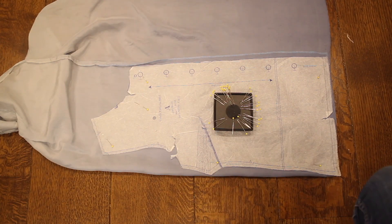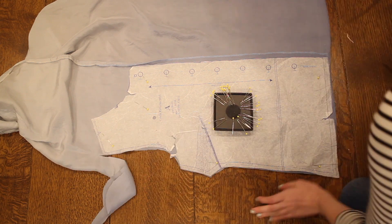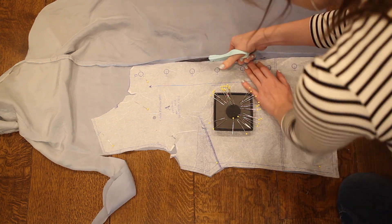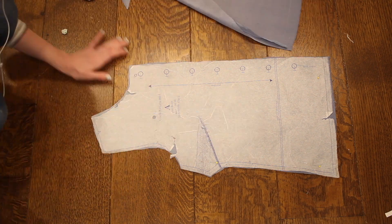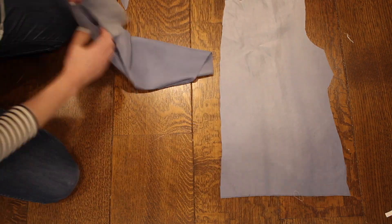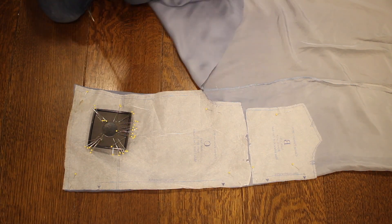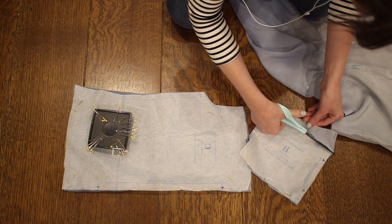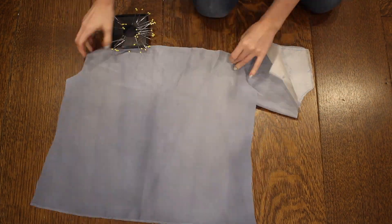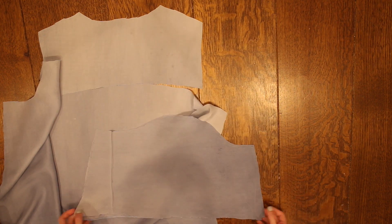Once I had the fabric ready, I cut out my pattern pieces as they are, and then I'll alter the neckline in a minute. This is the front piece — a simple blouse front with darts. I'm also cutting out the back pieces. This pattern has a lower and upper back piece because it has a yoke. I'm focusing on using the lower, darker portion of the fabric for a more even look since it's ombre. My sleeve is a little shorter than the pattern piece because I didn't have quite enough fabric.